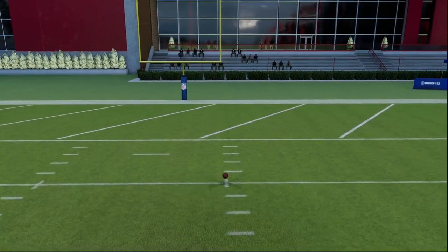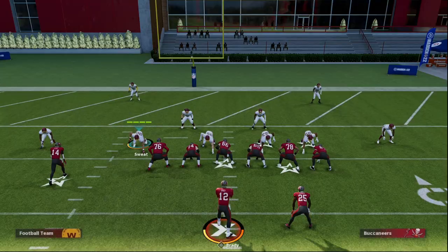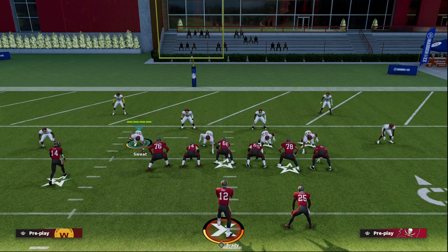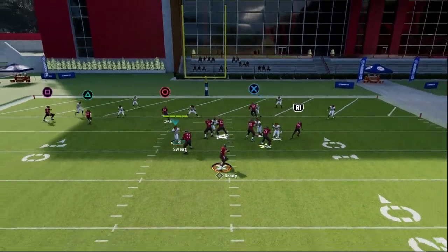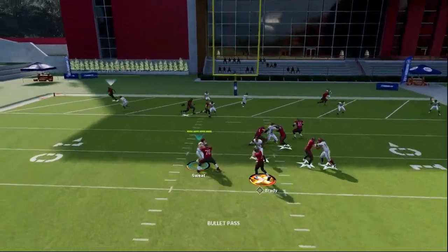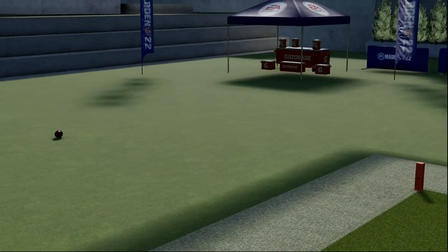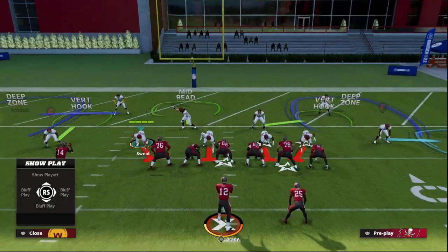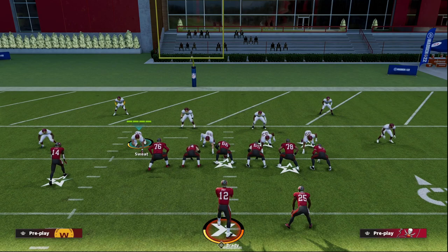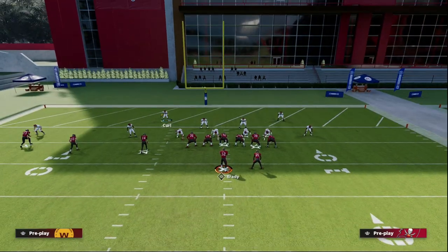I wanted to show you a really simple adjustment that's going to significantly help you defend the trips tight end, and really the bunch as well. All we're going to do — you're going to see what this doubles in sale looks like. If I just call this play, you'll see that this corner route is really difficult to defend, it's almost impossible to stop. A simple adjustment is out of a nickel set — just make sure your zone drops are not on, and you want to shade your coverage underneath.